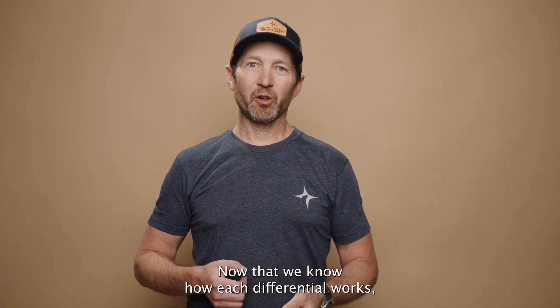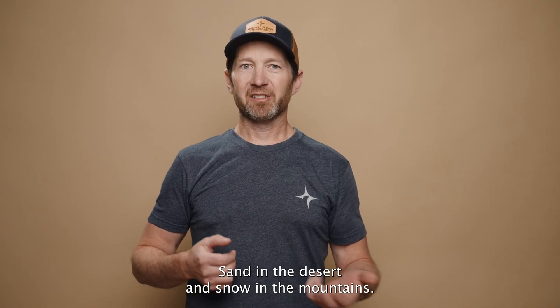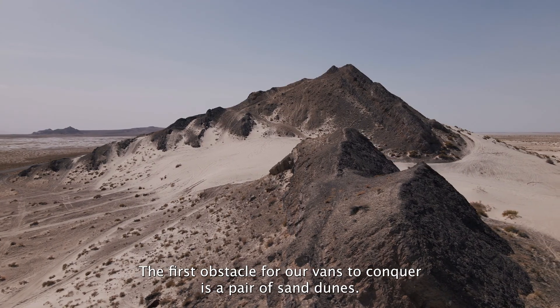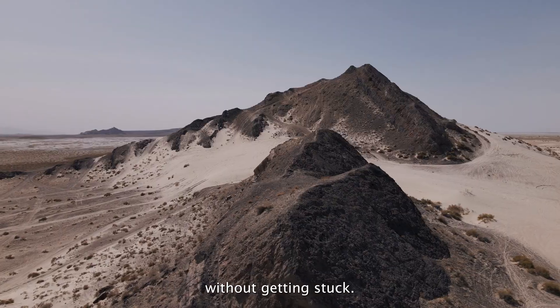Now that we know how each differential works, let's test them in two common low traction environments: sand in the desert and snow in the mountains. The first obstacle for our vans to conquer is a pair of sand dunes. The goal is to drive over both sand dunes back-to-back without getting stuck.